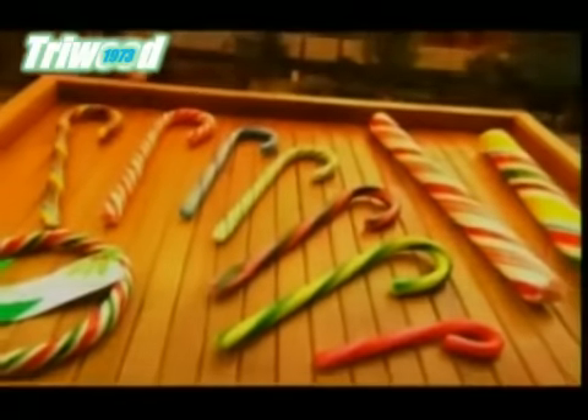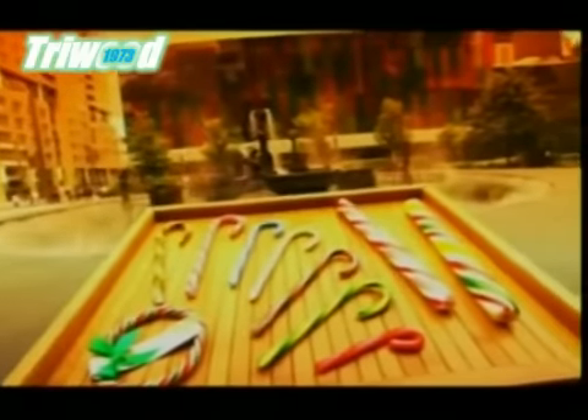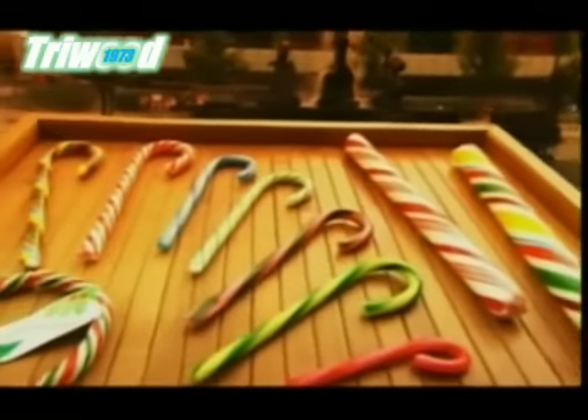In the 17th century, a German choir master decided to put a new twist on the sugar stick. He had some bent into shepherd's crooks as a special treat for his choir. And that's believed to be how the candy cane was invented.